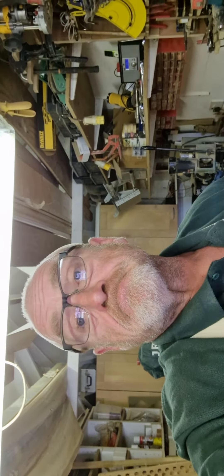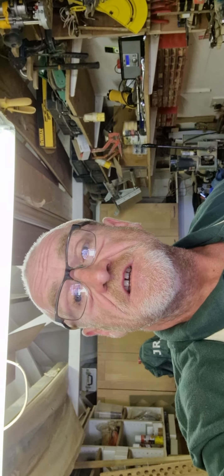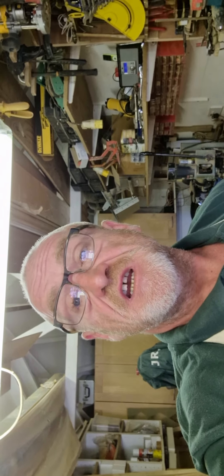So stay tuned — this is the Crafty Cockney. See you later, bye.